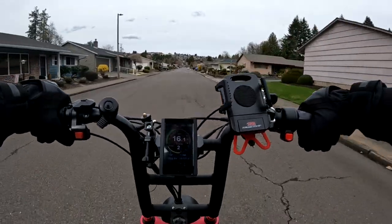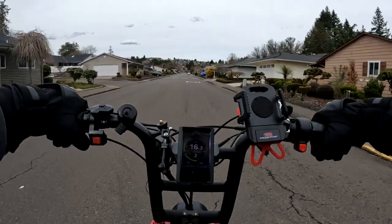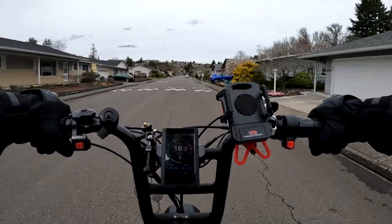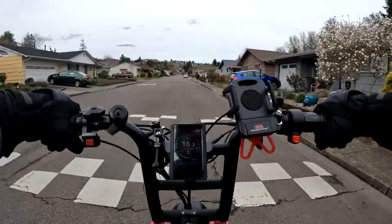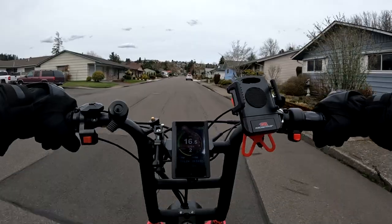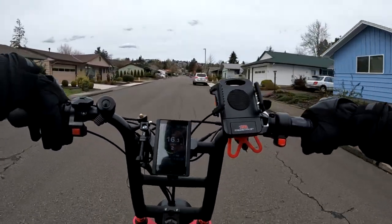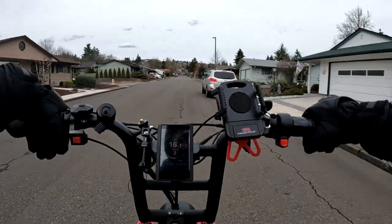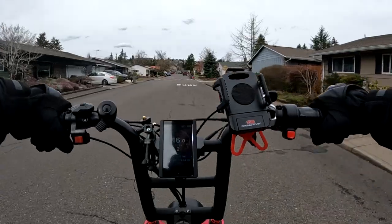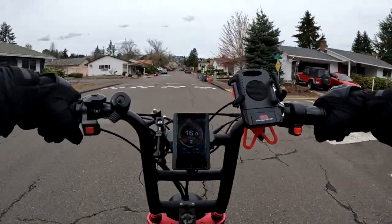I want to show that you can pedal it. I know for the taller folks it may be a little more difficult, but if you're probably 5'10 or under — I'm at 5'9 — it's probably a lot easier for you to pedal than someone who's 6'3, for example.